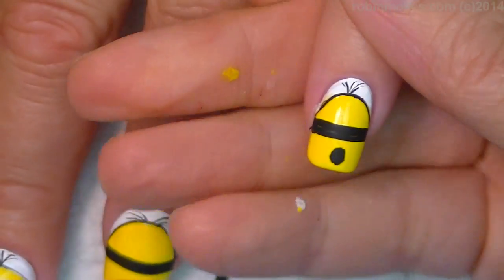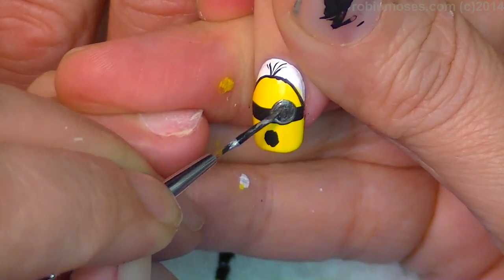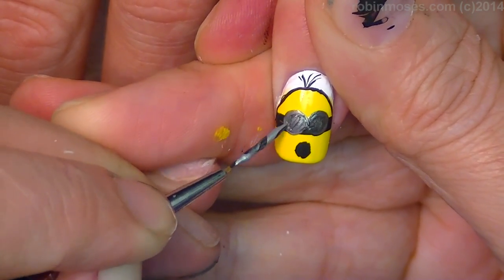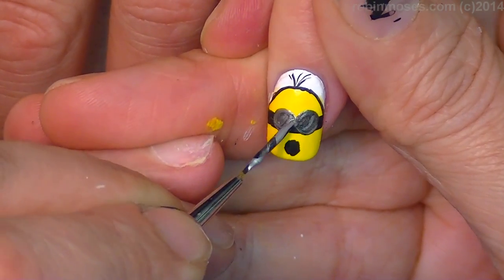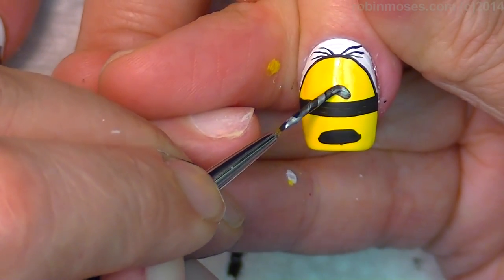Lastly but not leastly, I'm going to go in with silver — dark silver like this. There's one. Boom! Blind minions! Ha ha ha ha!